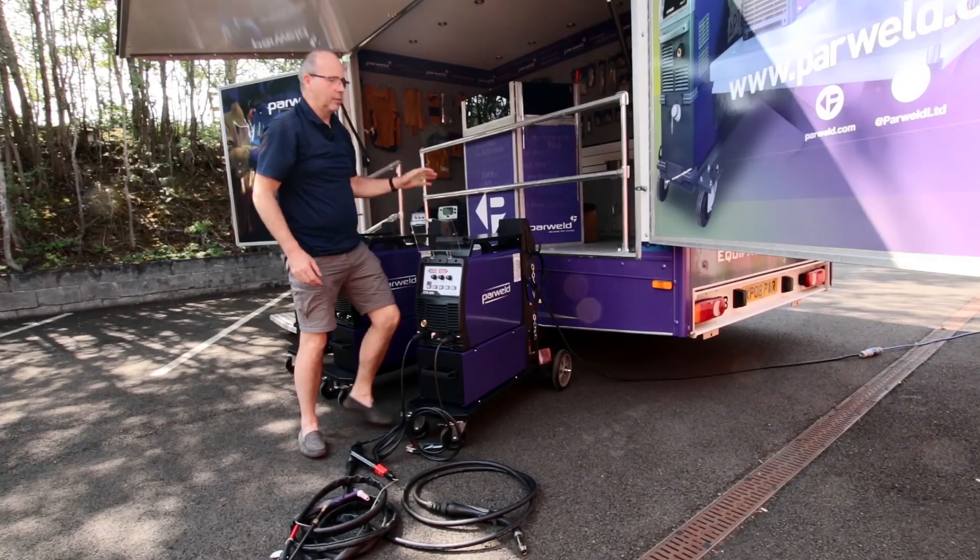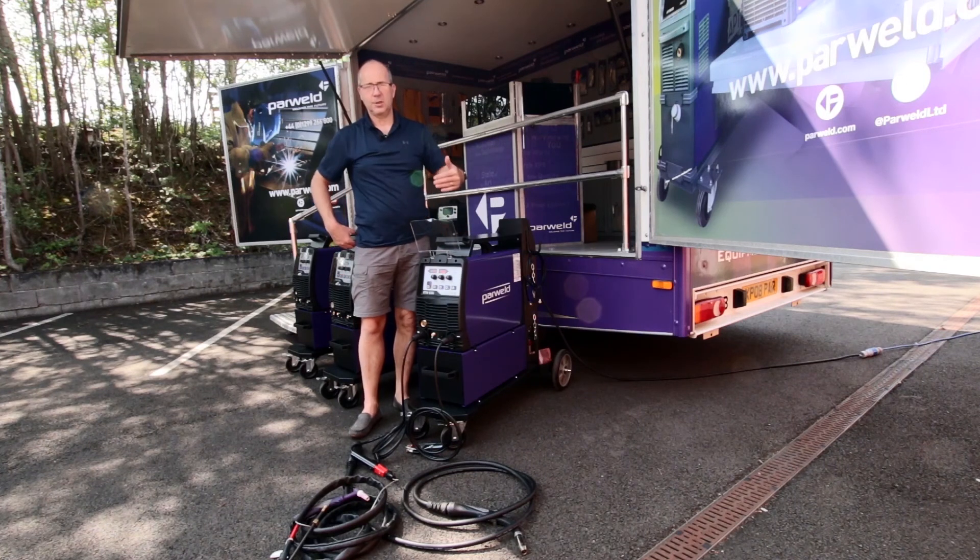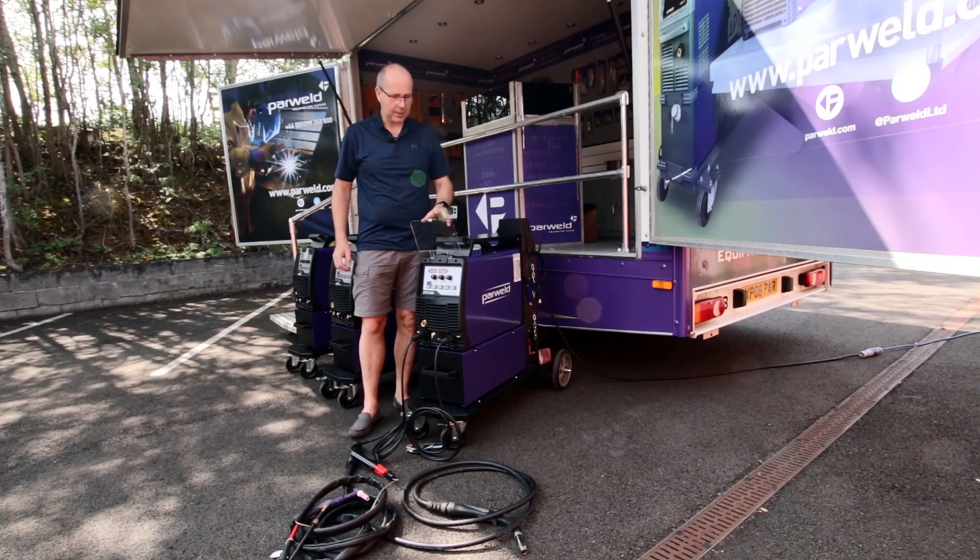So that's three processes on this machine: MIG with all the synergic programs, lift TIG, and MMA. The next video we'll be moving on to welding with this machine, so watch out for that. Don't forget to subscribe so you won't miss anything. Any questions about the machine, just post in the comment section and we'll get back to you — thanks for watching.